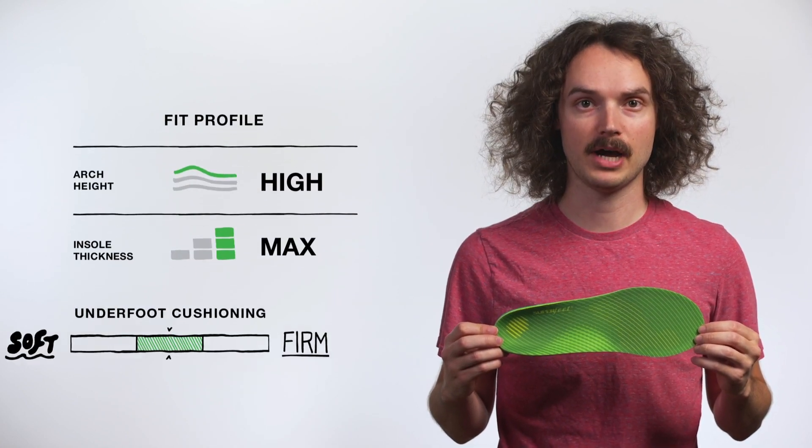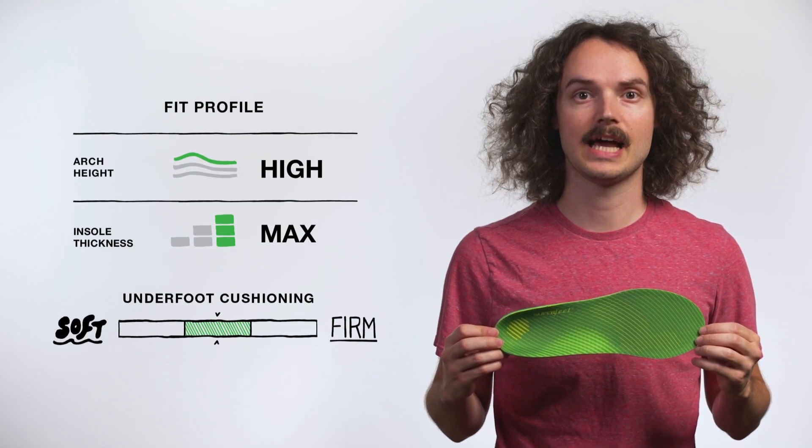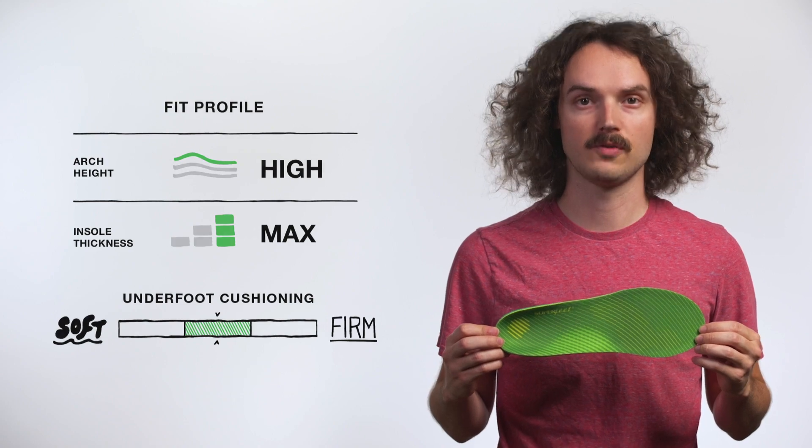Designed to replace the removable liner in moderate to roomy athletic shoes, these lightweight insoles help keep your feet stable and comfortable.